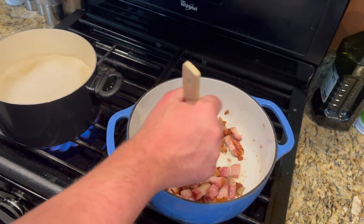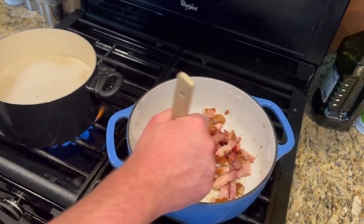Then we'll drop our noodles, which only take a couple minutes, and then start combining everything.